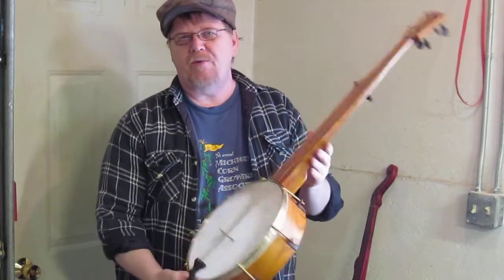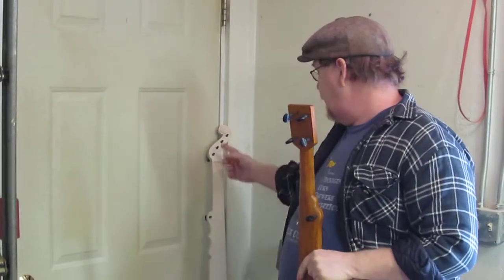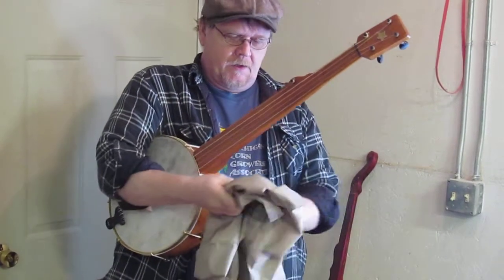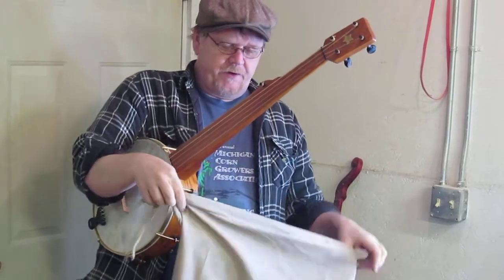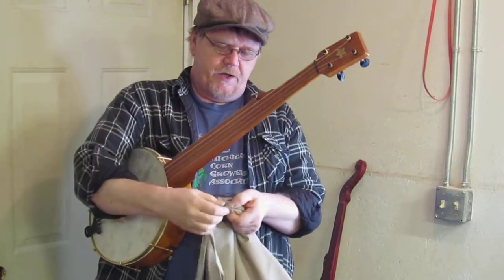I'd like to show you our drawstring bag that we include with every banjo today. Every banjo and every banjo kit — here's the Boucher banjo kit — so all kits and all banjos come with a nice drawstring bag that we think is period appropriate if you're a Civil War reenactor.